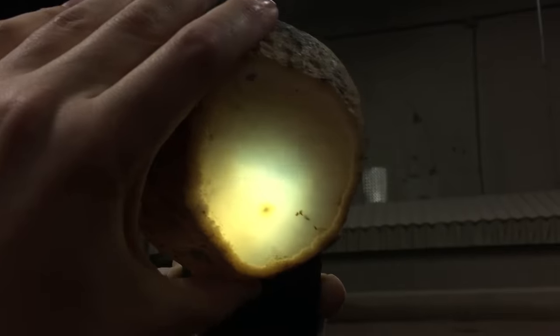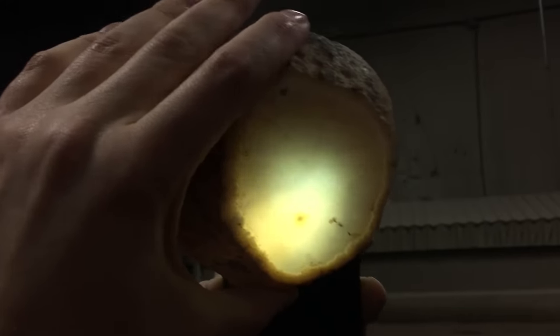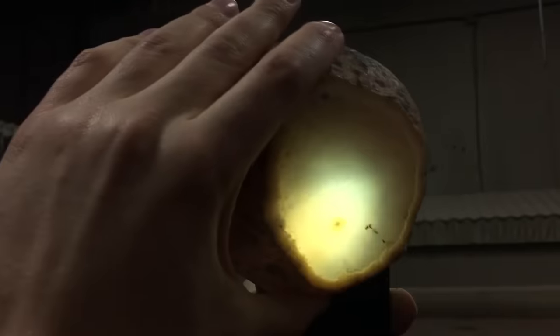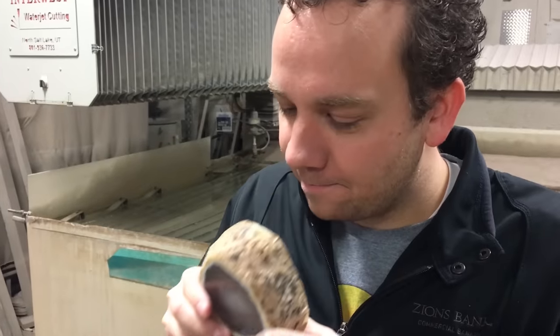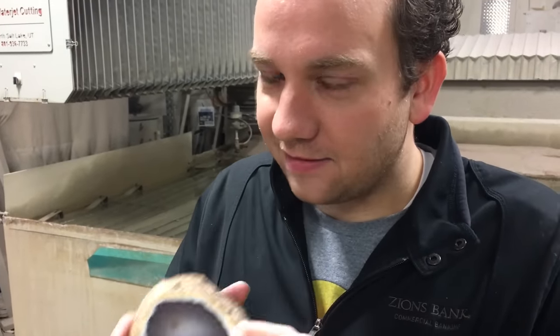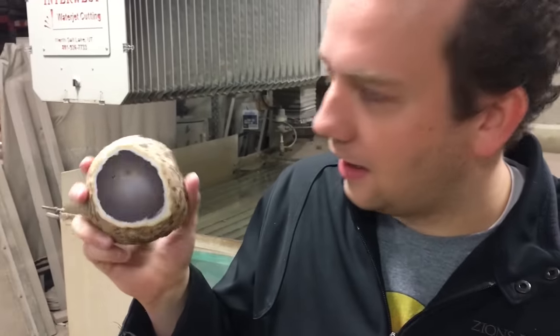There it is. You can see the water. Splashy. Yeah there's definitely water in there. What do we got here? Based on the eye it looks like a rock, but yeah that's a Brazilian anhydro agate.